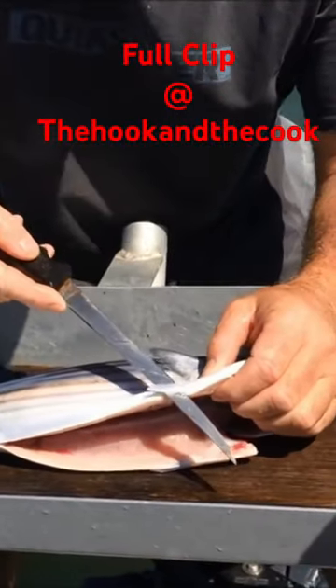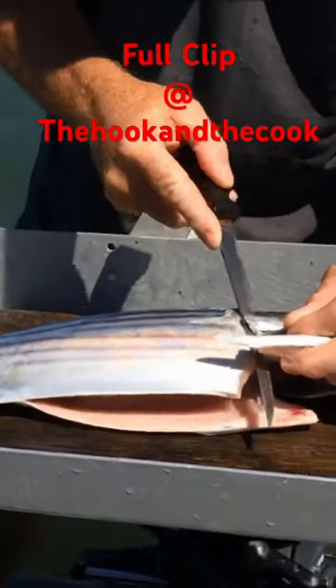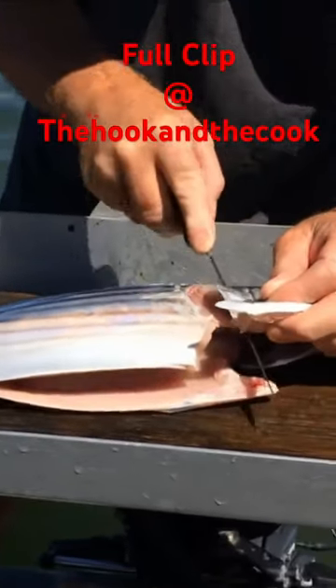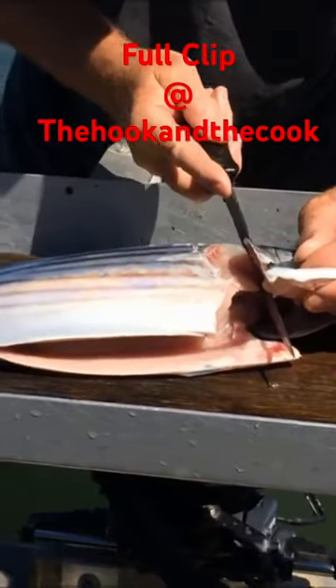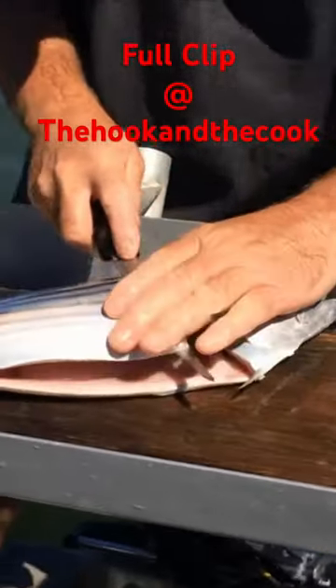Now what I do is come under that fin there and just cut forward. They fillet very easy. Now you're cutting towards the head. Drop the knife down till I feel the bone. I can feel the bone there and roll, and then just slowly work your way down.